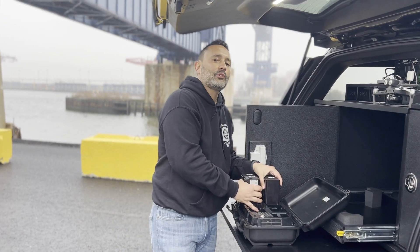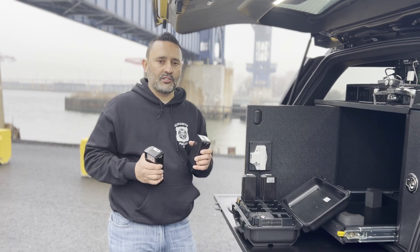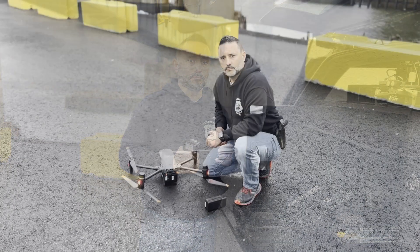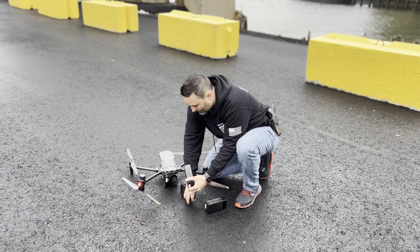Just like the M300, the M30 comes with its own dedicated battery charge station that has an impressive rapid charge feature. The M30 also allows for battery hot swapping.